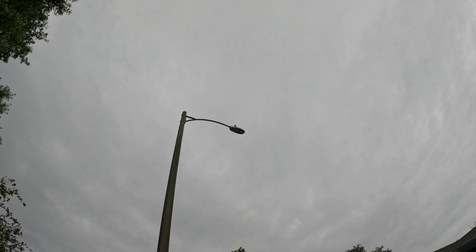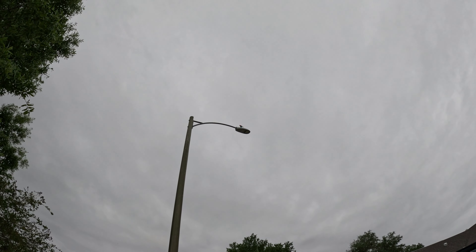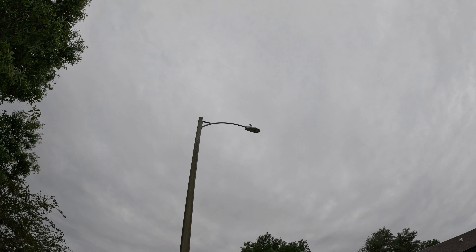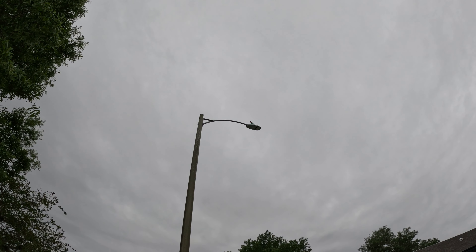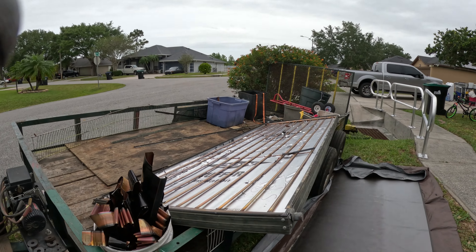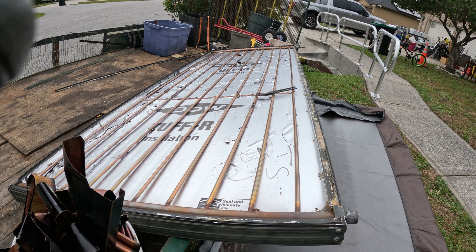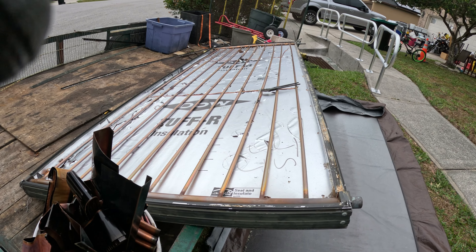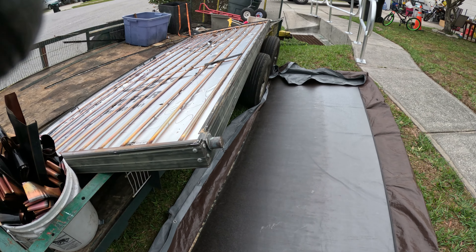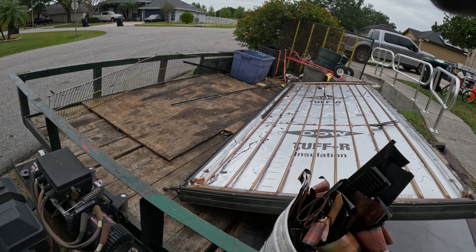I don't know if you can see my cardinal up there — he's been singing to me this morning. I almost got this. We have one little piece left and I'm going to cut the copper. I tried to break the glass on here but man, that's some tough stuff. I guess it'd have to be if it's on top of the roof. Come back in a minute, moving on.